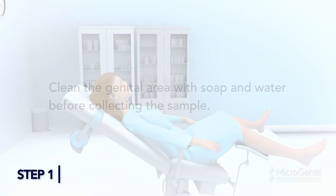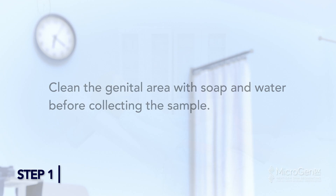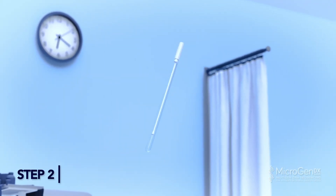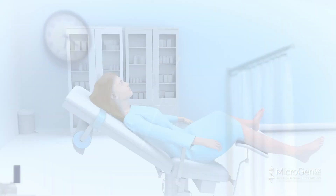Step 1: Clean the genital area with soap and water before collecting the sample. Step 2: Twist the cap at the dotted line to break the seal. Remove the swab completely from the tube, not letting your hands touch the swab beyond the break point.